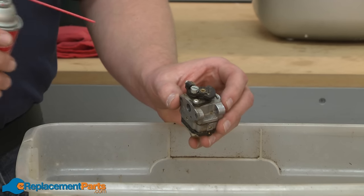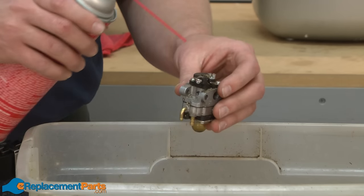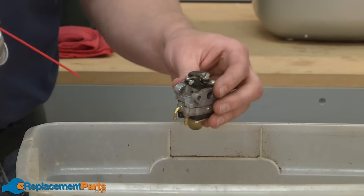With the carburetor removed from the trimmer, I'll start the cleaning process by first getting any of the dirt off the exterior of the carburetor. That way, we won't transfer that dirt to the internal parts when we take the carburetor apart.